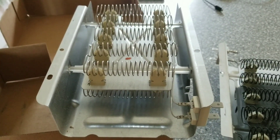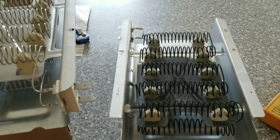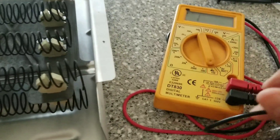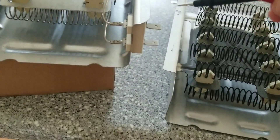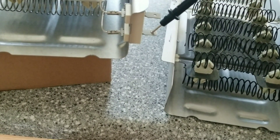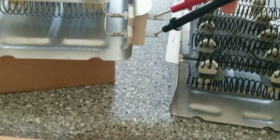I'm going to show you on the new one first so you understand what's going on, then we'll do the bad one and I'll show you where it shorted out. You basically need a voltmeter — set it to continuity with tone. Touch the red and black leads to each end of the element and you should hear a tone if there's continuity. I'll get the black one on there and touch the red one right here — and you have a tone.